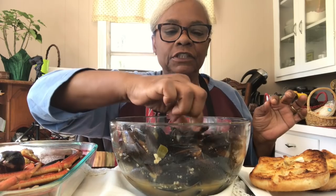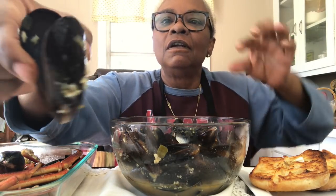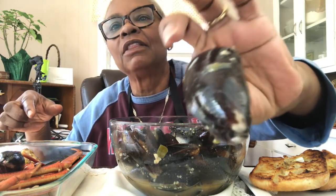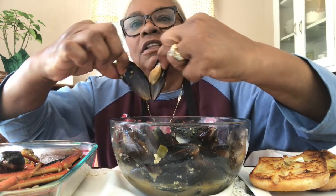Man, are these good. Look at these mussels. This is the way I love cooking mine. Look at that garlic on there. That's the way I like to make mine.